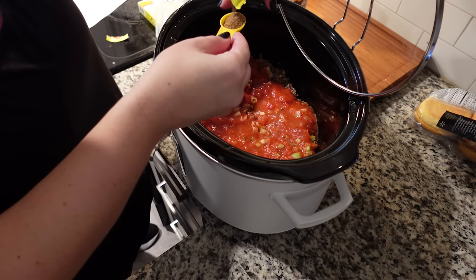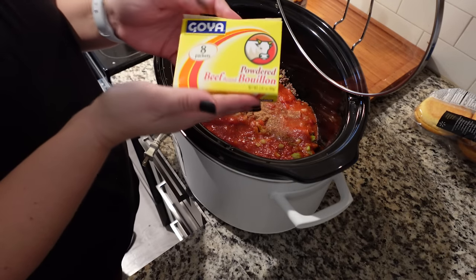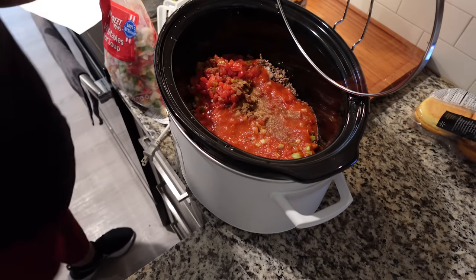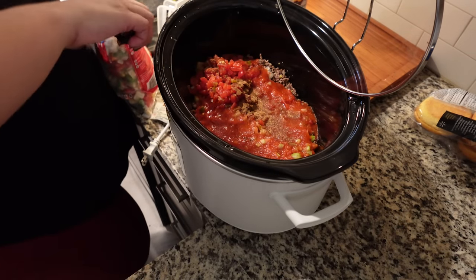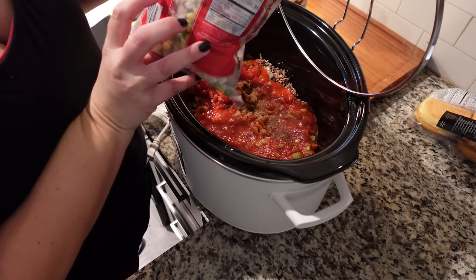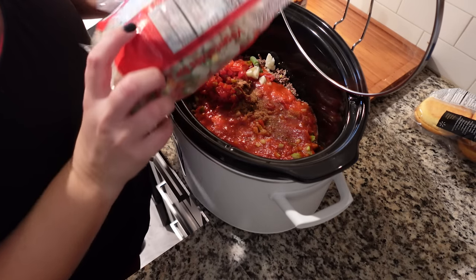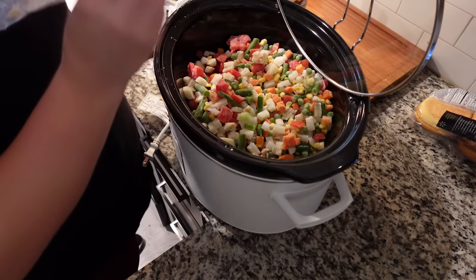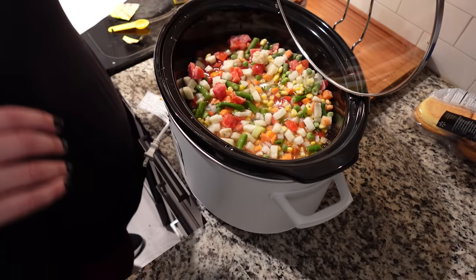The bouillon is Goya — sorry if I'm mispronouncing that. The recipe calls for a 16-ounce pack of frozen mixed vegetables, but I personally like the Pick Sweet Farms vegetables for soup. In here you have potatoes, carrots, tomatoes, corn, green beans, onions, peas, and celery. So I actually probably didn't need the extra celery, but it's fine. This is also a lot more vegetables than what the recipe called for, so I might need a little bit more water.